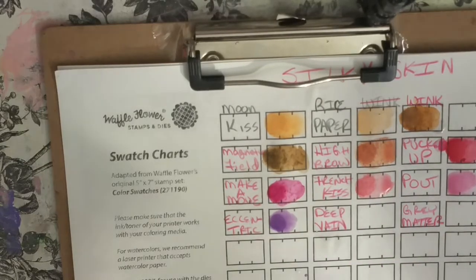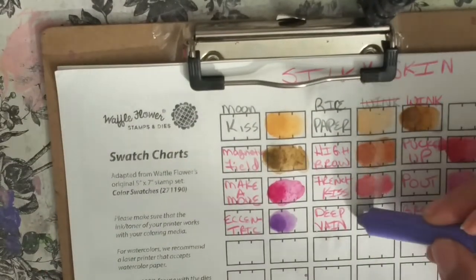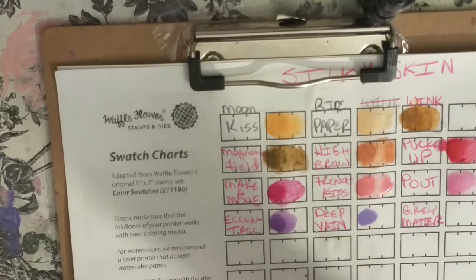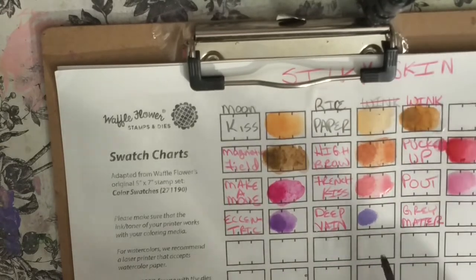Next is Deep Vein — it's another purple color. It's a lighter purple. So what would look really nice is if you wanted to use this for eyes as eyeshadow, or for lip color, it'd be pretty to do this color as the base color.